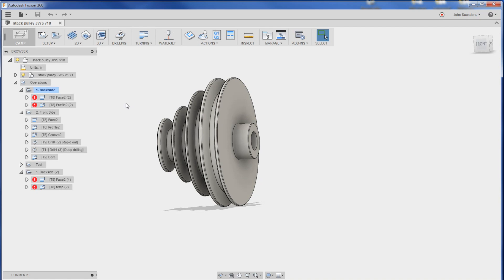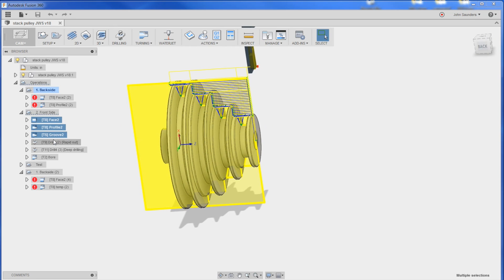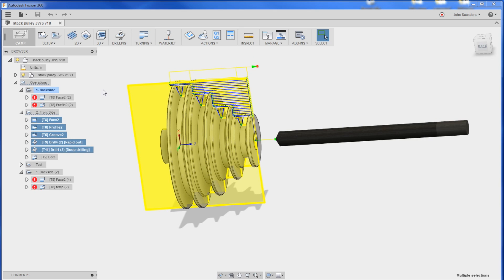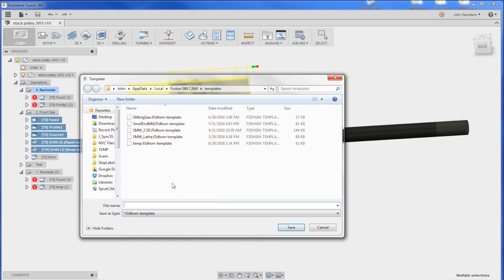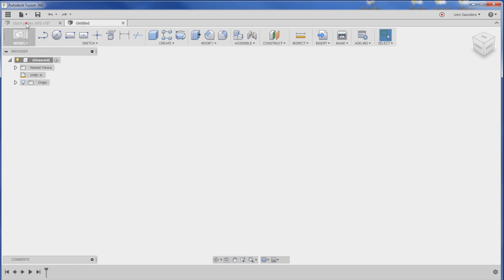While we're at it, let's sneak in a little Fusion 360 lesson. I want to make a new part but reuse all these operations, so I select them all by holding the Control key, right click, and choose 'Store as Template.' I'll call it 'lathe temp.' Now watch this — new design, right click, new component. I'll call it 'lathe coolant demo.'